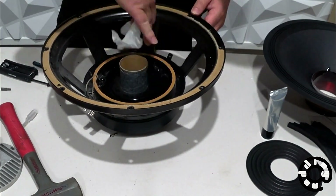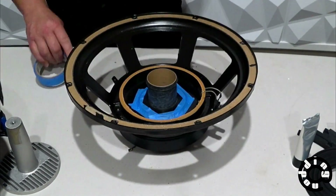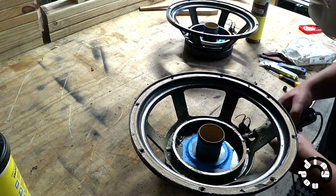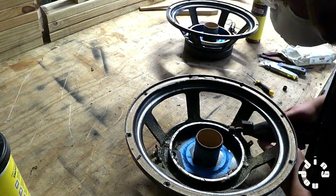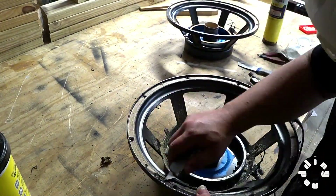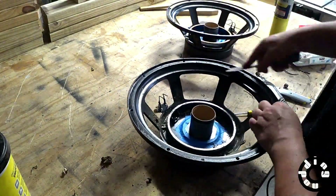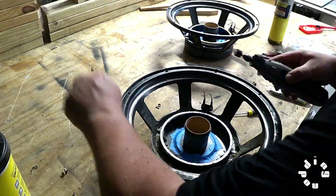Once I had the spider and the voice coil out, I was able to clean up the basket a little bit, vacuum things out, and started putting blue tape around that slot right there because I took it downstairs and started using a Dremel to clean up the glue still remaining on the basket. This basket — I believe it's aluminum — I was also using a blow torch to try to soften up the glue on that top rim. That worked pretty well; a little bit stinky, but if you're not in an enclosed place, that works pretty good.